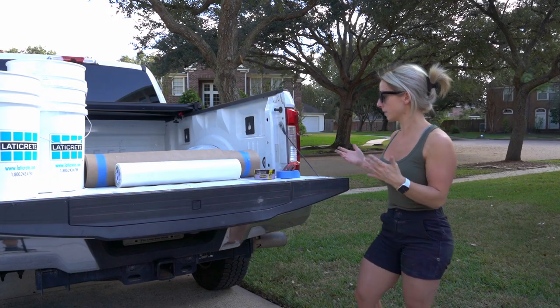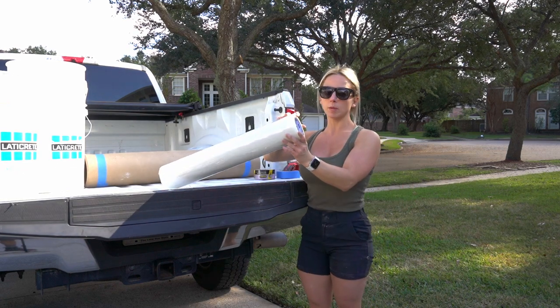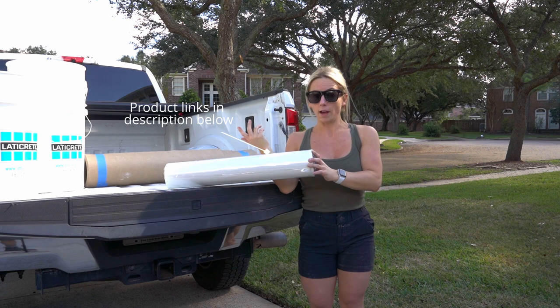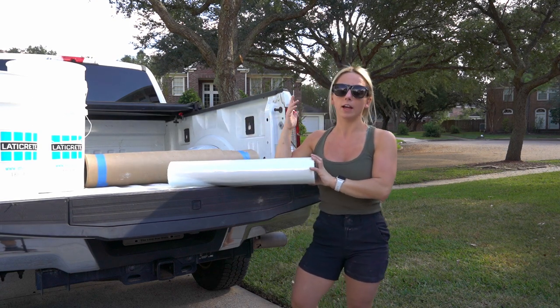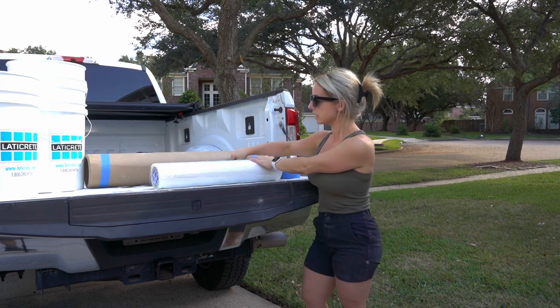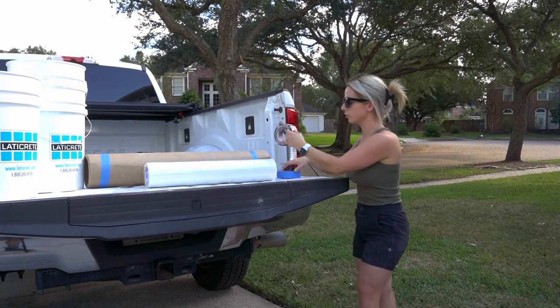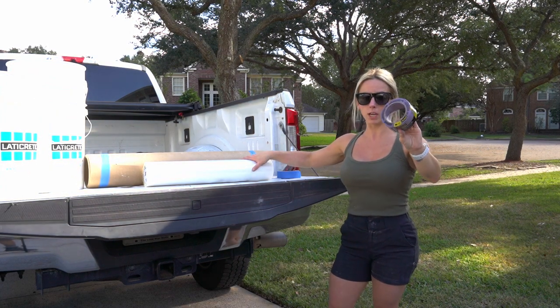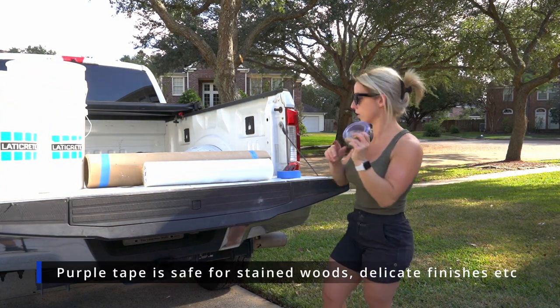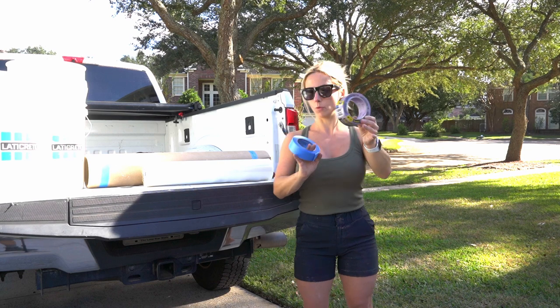Behind me you can see a couple of things. The client has carpet on the stairs, so I have this clear sticky material that sticks to the stairs so that when we're going up and down we don't get hurt and the carpet stays protected. We also have this cardboard material that we tape down on the hard surfaces. On the wood floor we're going to use the purple tape, which has a less aggressive adhesive than blue tape, so we do not pull off the finish of the wood floor. Let's go inside and start protecting things.